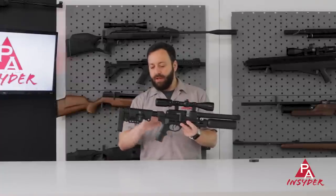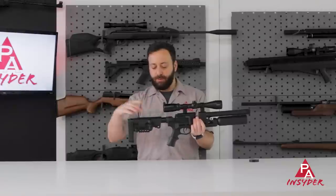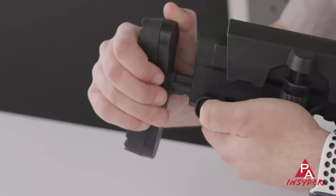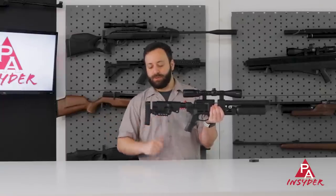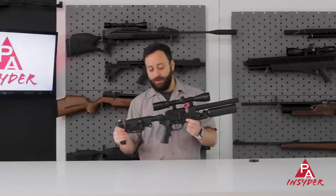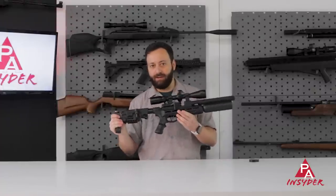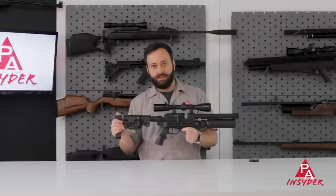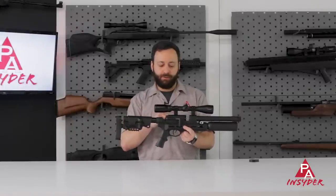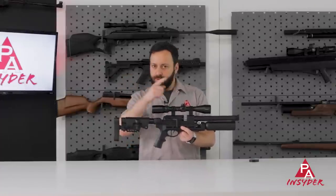Coming back, we have the normal AR buffer tube assembly, and this butt stock is actually pretty cool. You've got a cheek piece adjustment built in with this hand wheel, and you have some length adjustment at the back — just depress that button and you've got a couple of slots to adjust it out if you need to. Overall, a very small, nice, lightweight package — it's a couple of pounds. There's nothing to this gun. It's super simple, and if it's anything like RAWs of years past, it's going to be built like a tank and should shoot very well. Let's get it out to the range.